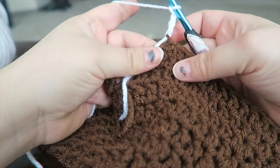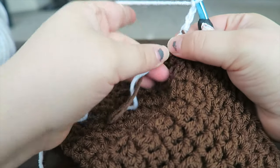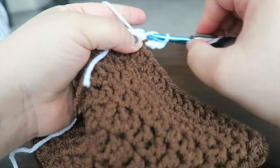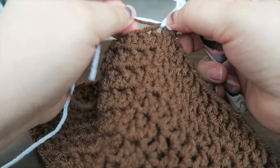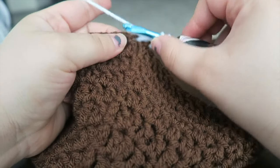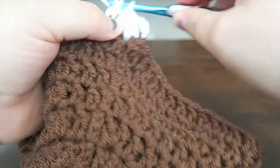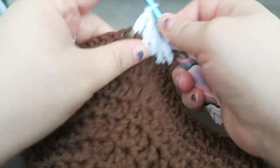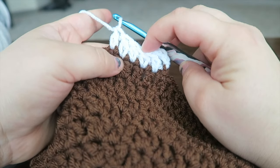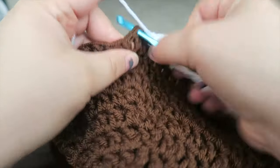We're going to crochet them together so they don't come apart. Do one double crochet into the next stitch, then drop the tails in the back and weave those in later. This round is just one double crochet in every stitch around. You should have 64 at the end. Repeat this round one more time with the white and then we'll change colors again.